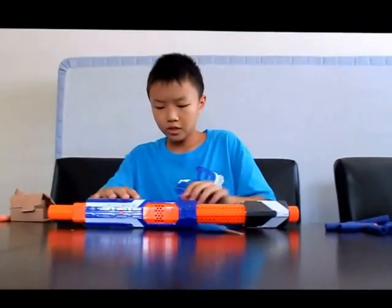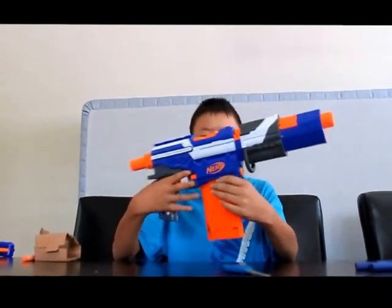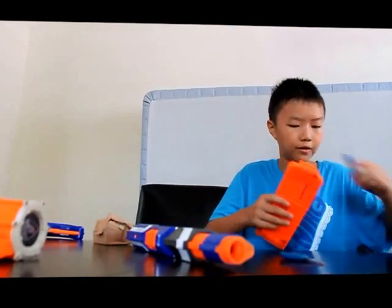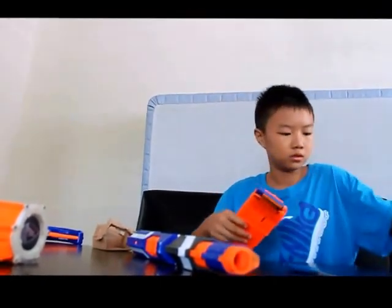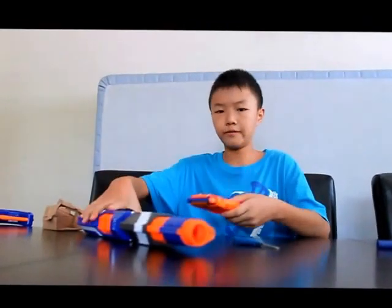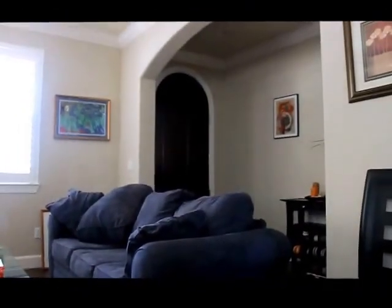Now I should demonstrate slam fire. To get the clip out, you pull this clip release back and take it off. I'm going to load about 5 or 6 darts just to demonstrate the slam fire. Put it back in and close it. To do slam fire, you shoot the dart that's currently in it, hold down the trigger, then pull the handle back and push it forward repeatedly. That is how you do slam fire.